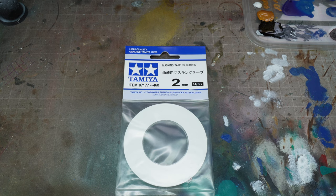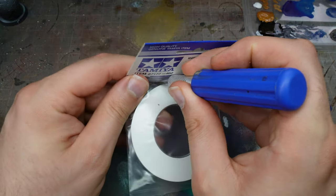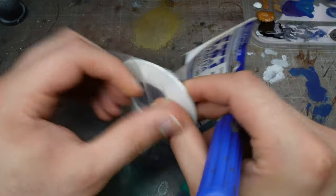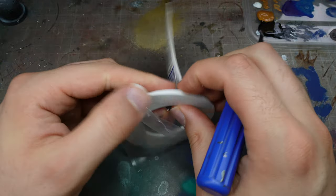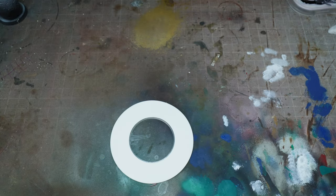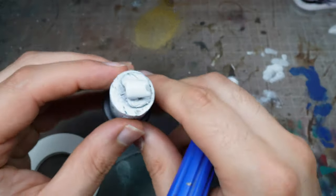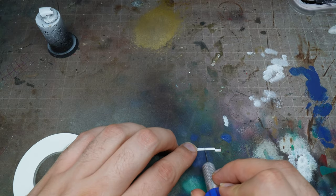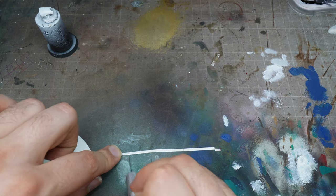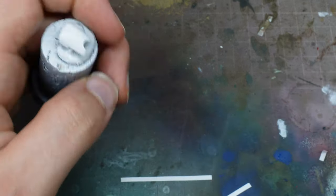We're going to use Tamiya masking tape — this is two-millimetre masking tape designed for curved surfaces. If you see a white masking tape from Tamiya like this, it's designed for curved surfaces, so it just bends and morphs in a way that normal masking tape would not. That's useful because we're going to be doing a curved surface with our power armour. You could paint the stripes if you wanted to, but I've decided not to — I just want to cut down on as much time as possible and make this process really easy.